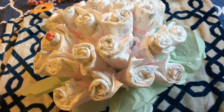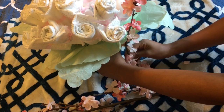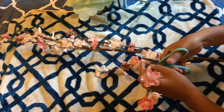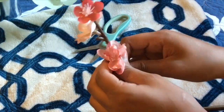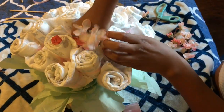Now that that is done, we are going to grab our flowers and measure them with our base just to see how tall we want them to be, and just cut them all up. I am taking away some flowers from the bottom of the stem so that it's easier to poke them through our styrofoam ball.